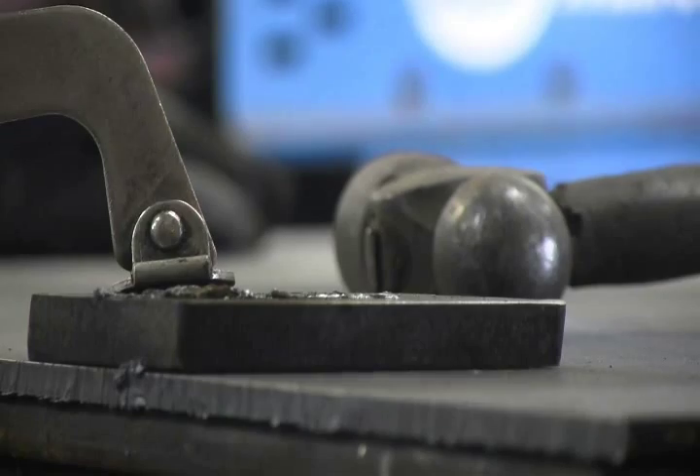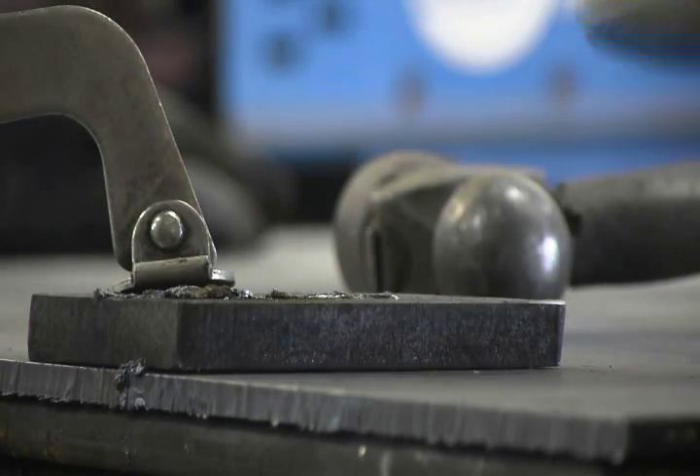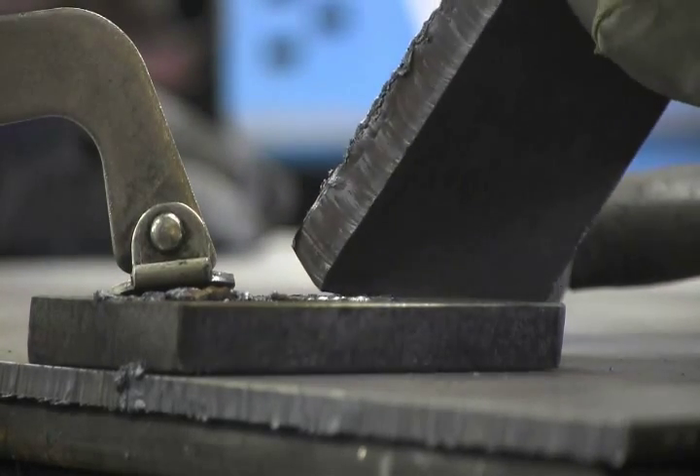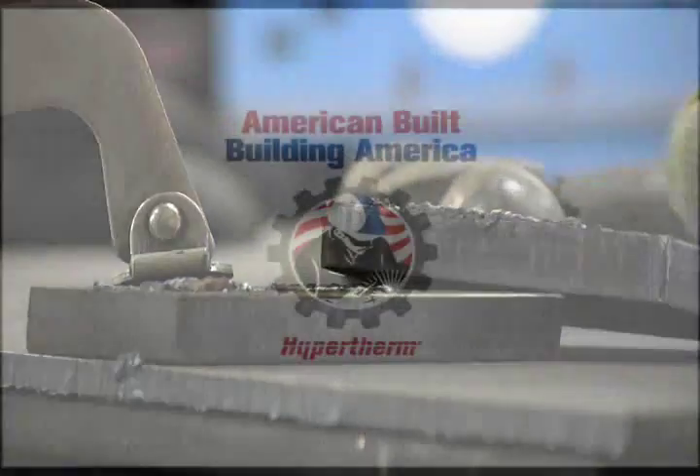And there we go. We hardly ate at all into — actually I don't think we ate at all into our base metal material here. A little bit of grinding and the metal's as good as new.